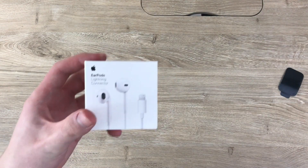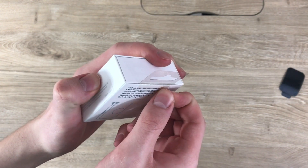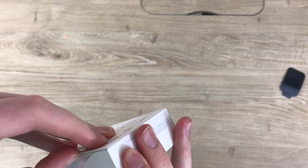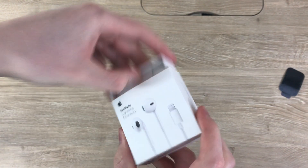If you're buying EarPods separate from your actual iPhone, they just come in this little white box. These are the lightning connector EarPods, but the sound is basically the same on the ones without them, so there's really not going to be much of a difference. Whether you get them free with your iPhone or pay the $30, these are still some of the best earbuds around.